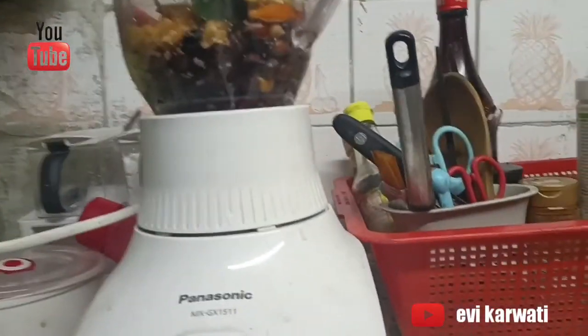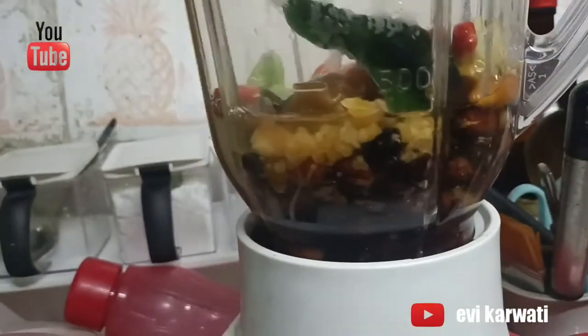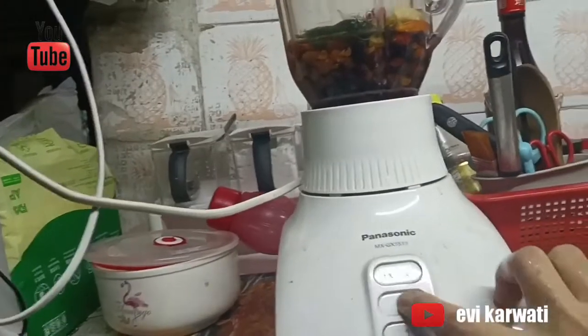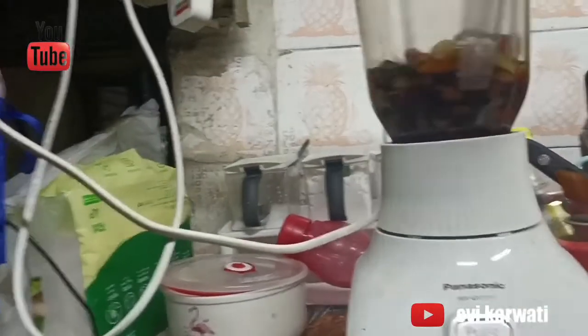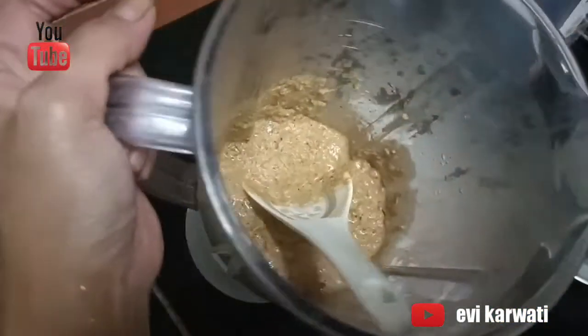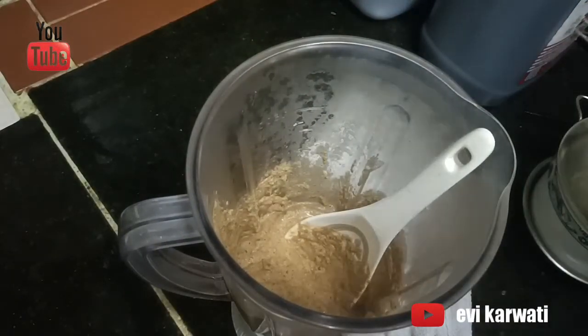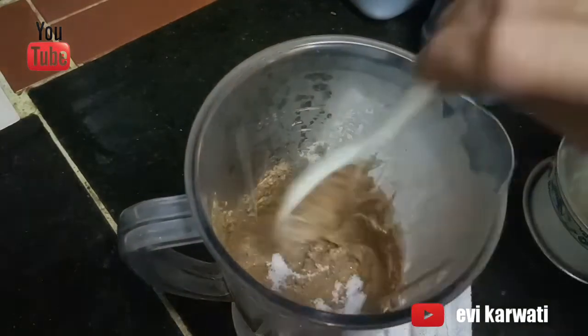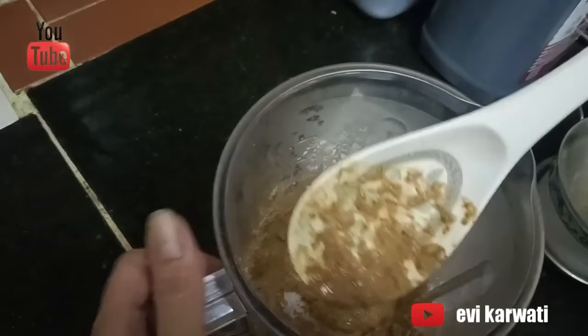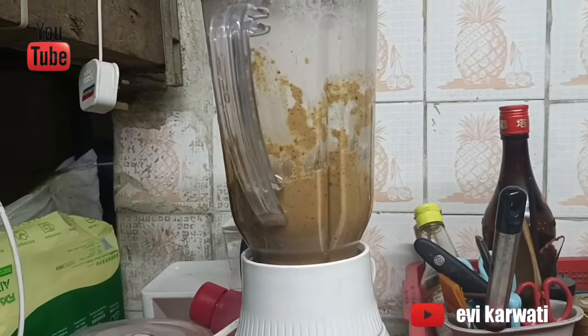Kita siapkan blender. Kita memakai air — aku pakai 3 perempat air panas. Kita masukin ke dalam blender dan kita siap blender bumbunya. Hasilnya udah lembut. Aku campur garam, sekitar 1,4 sendok. Lalu aku blender lagi karena baru campur garam.